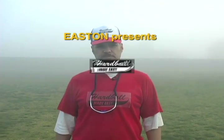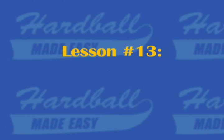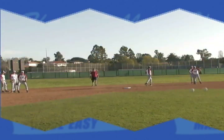Welcome to Hardball Made Easy. I'm your host, Ron Stilinovich. Lesson number 13: getting all defensive. Let's go.